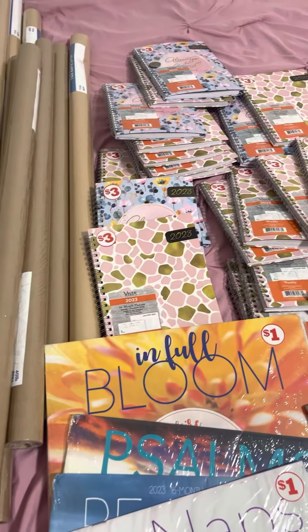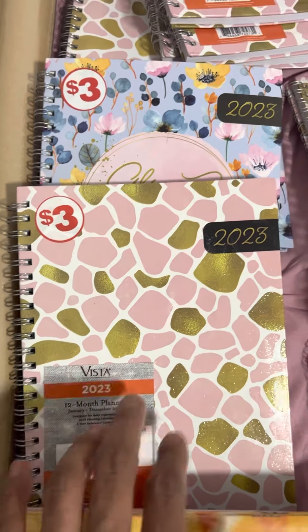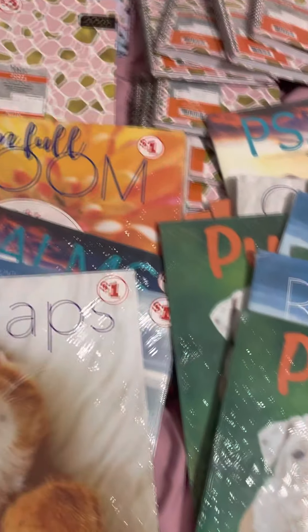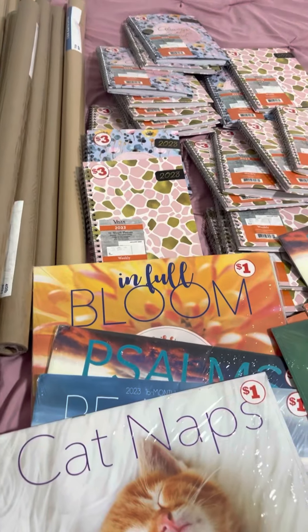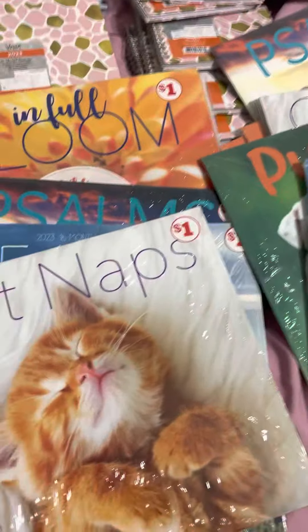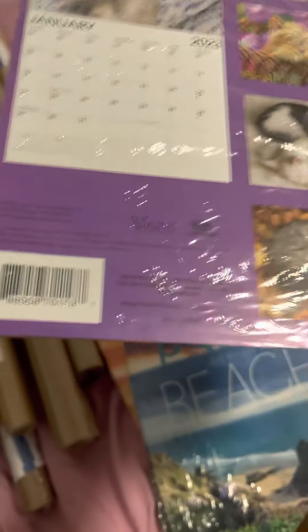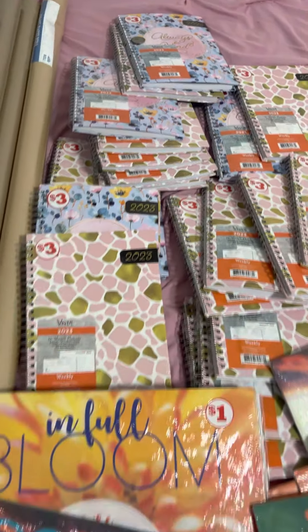Now to the good part. You see all these $3? You see these little monthly calendars, these little planner books, these calendars? When I went to Family Dollar, I saw these and I'm like, I don't need any more calendars. But something said just scan it. So I scanned them. Once you scan these, they're going to say not available or not in stock. So all of these were a penny.